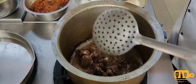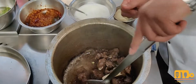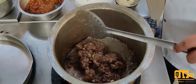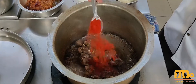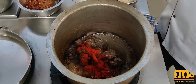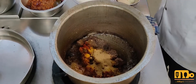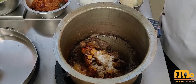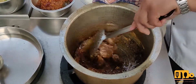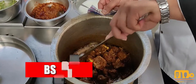Now we can see that the mutton is looking good. Now we will add some spices: one-quarter spoon turmeric, one spoon red chili powder, and two spoons of coriander powder, along with half a spoon of salt.